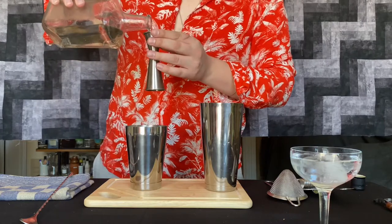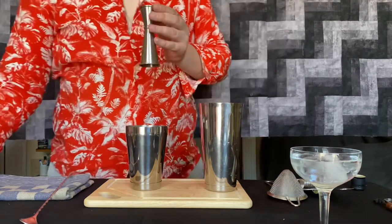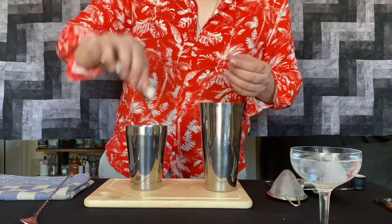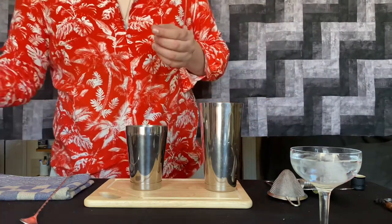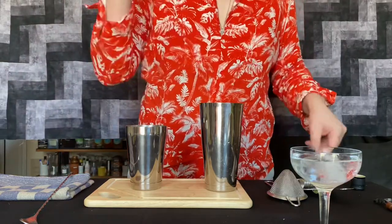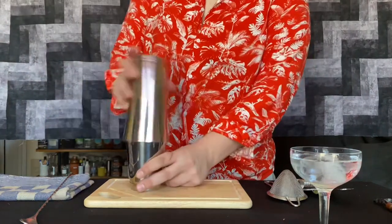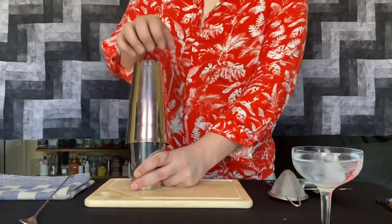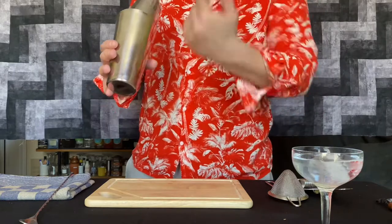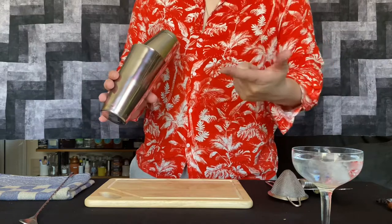Now, this is my house-made simple syrup, which is a two-to-one ratio of sugar to water, so I'm going to use half an ounce. If you're using a one-to-one or a store-bought simple syrup, I would up this measurement to about three quarters of an ounce. Take your large tin, line it up on top of your smaller tin, give it a hit to lock, and then we're going to shake. The main goal when shaking is to throw the ice all the way back and forth across the tin. This is going to aerate, chill, and dilute your drink — those are the three main goals of shaking.